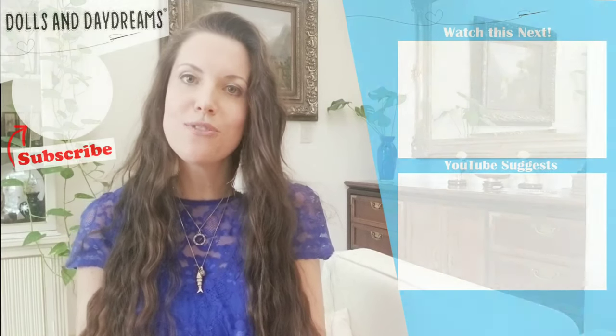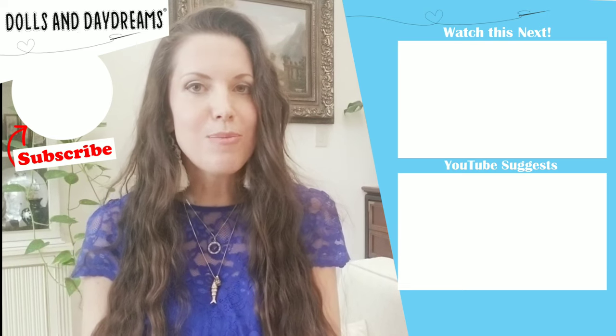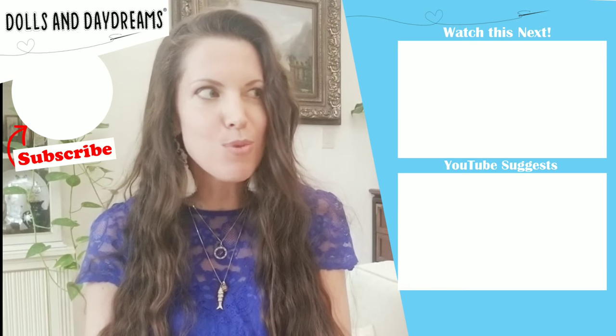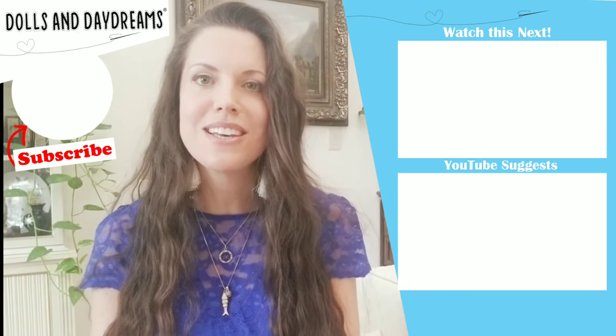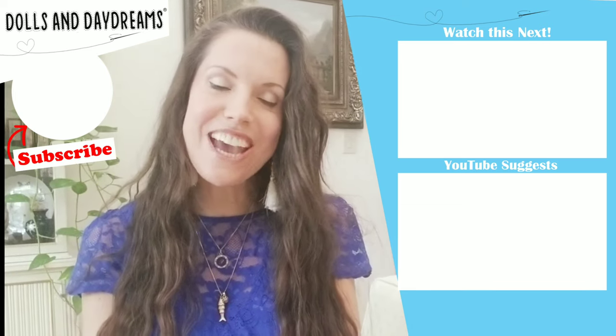And there we have it. I really hope this has helped. Let me know in the comments — have you tried freezer paper? Have you tried interfacing? Have you found something else? Do let me know. I'm always interested and always up for trying a new product. Think about subscribing and leaving me a thumbs up. Take care and happy sewing.